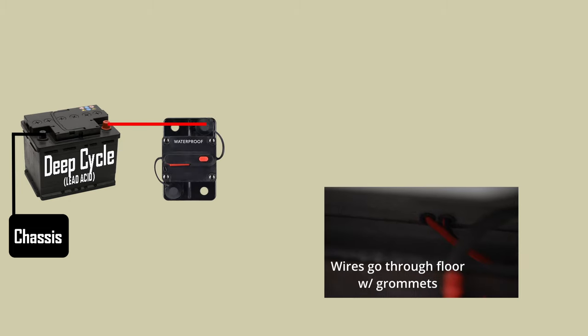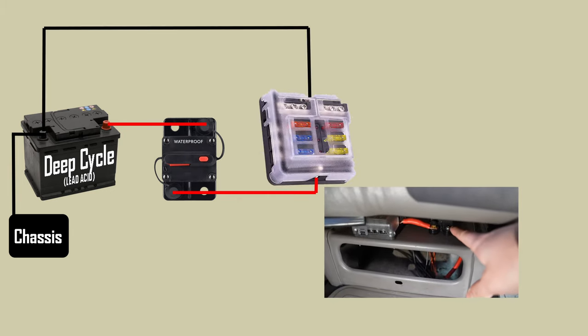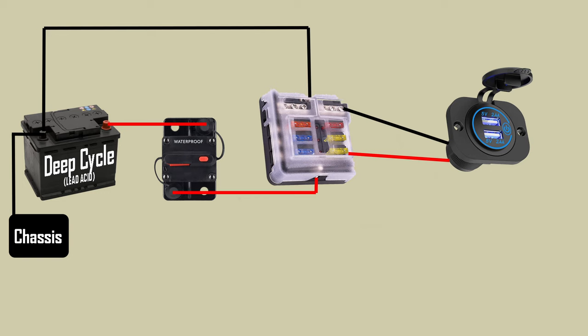Here's our deep cycle battery again. It is still connected to the chassis and still connected to the starting battery through the VSR and everything, but I didn't include it on this picture just to make it cleaner. From the positive post of this battery we're going to connect to another circuit breaker, and then from that circuit breaker we're going to connect to the positive connection on our fuse block. I like using a fuse block that has a negative bus bar too, so we're going to connect a negative wire from the fuse block down to the deep cycle battery. From that fuse block is where we wire in our accessories like USB plugs, 12-volt cigarette lighter plugs, LED lights, and things of that nature.